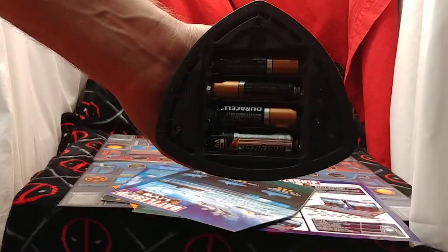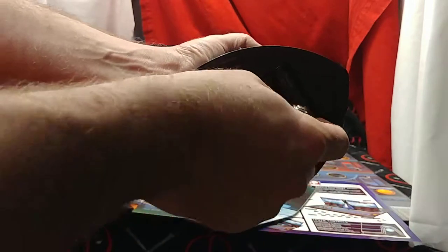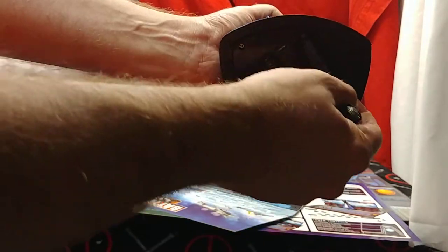Unfortunately, it looks like our batteries have leaked, so I've got to clean that out before I can even get this going. If you have to clean this stuff out, what we prefer to use around here is baking soda, vinegar, and Q-tips.